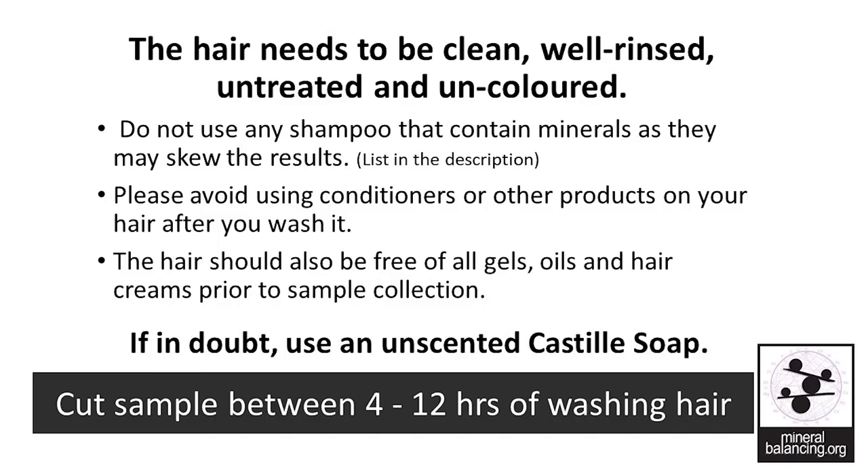The hair needs to be clean, well rinsed, untreated and uncolored. Do not use any shampoo that contains minerals which may skew the results. A full list is provided in the description. Please avoid using conditioners or other products on your hair after you wash it. The hair should also be free of all gels, oils and hair creams prior to sample collection. If in doubt, use an unscented castile soap.